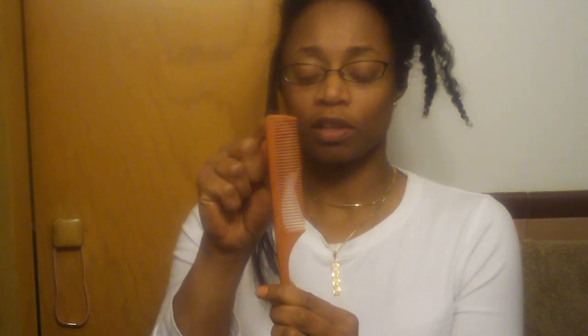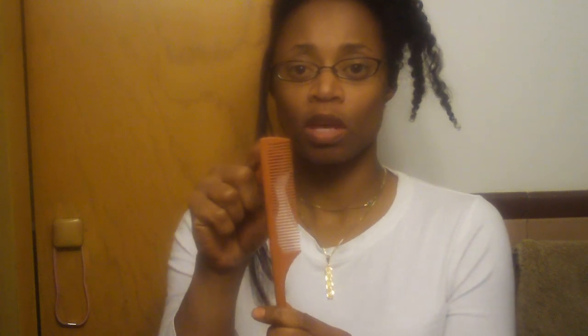Check your comb. Look at the teeth in between your comb. If you see edges sticking up in between there, you need to get rid of that comb. There should not be a seam in there — it should be nice and smooth. If you see plastic sticking up in between the teeth, every time you comb your hair that plastic is acting like a little razor blade and it's damaging your hair.